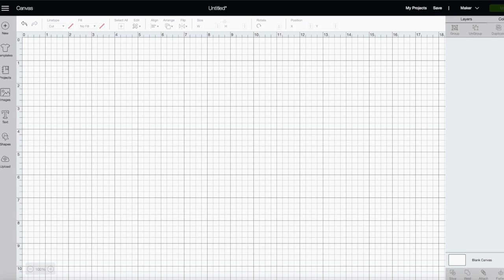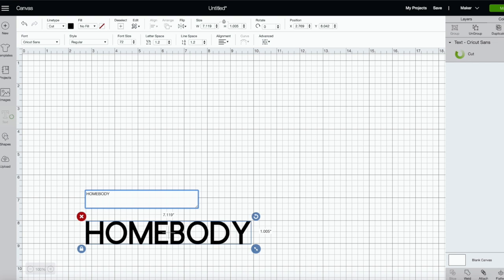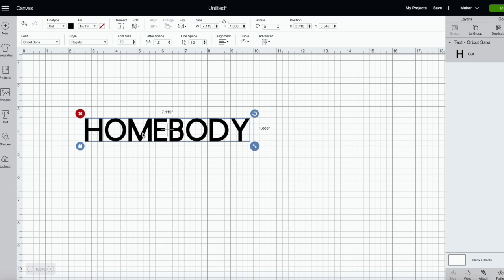To start our sweatshirt, we're going to make a text box. The text is going to say 'Homebody' — I saw this on a sweatshirt and thought it was so me. I just loved it, it was super simple and it inspired me to make my own.